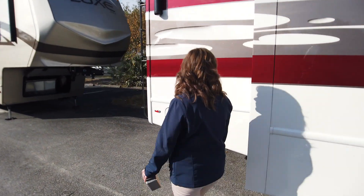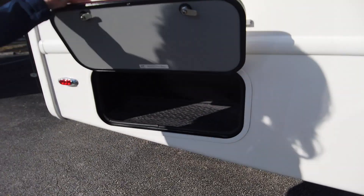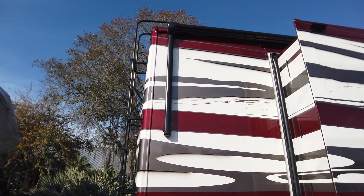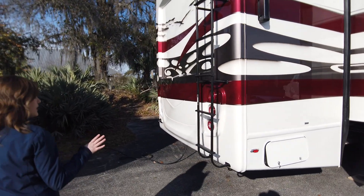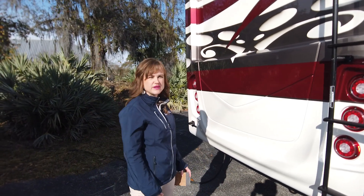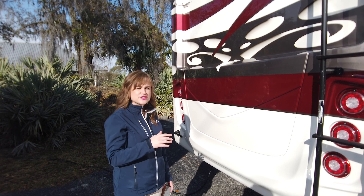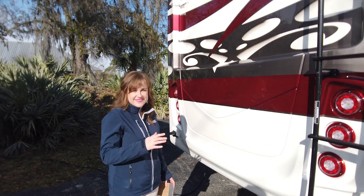Coming back through, I've got a storage compartment here in the rear. This one has the additional secondary awning — all LED lighting. Your rear ladder, one-piece seamless rear cap. Same in the front — very well insulated on all of our caps. A lot of manufacturers will skimp with their insulation in the caps, where you can really feel it if you put your hand in the closet. Just pay attention when you're on the dealer's lots and then come and see me and we'll show you the difference.